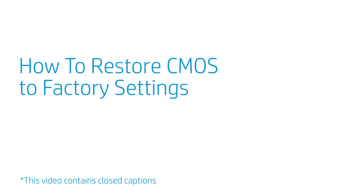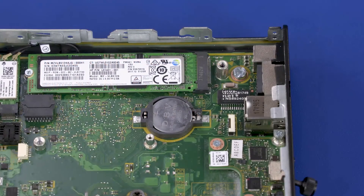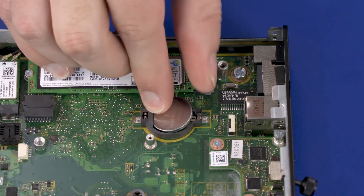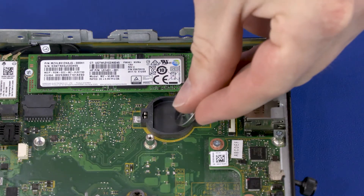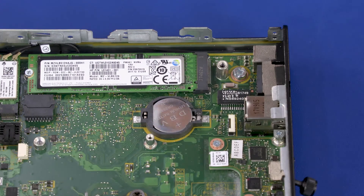How to Restore CMOS to Factory Settings. Before you begin, remove the access panel, fan, and heat sink. Steps: Carefully release the CMOS battery from the socket retention clips that secure it on the motherboard and remove. Wait 30 seconds. Carefully secure the CMOS battery under the socket retention clips on the motherboard. CMOS factory settings are now reset. Important: You will now need to enter system BIOS and reset the clock in BIOS after this procedure.